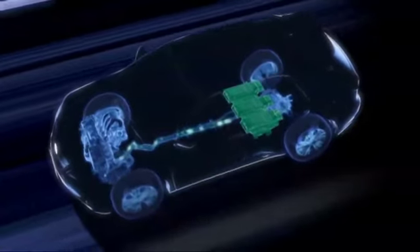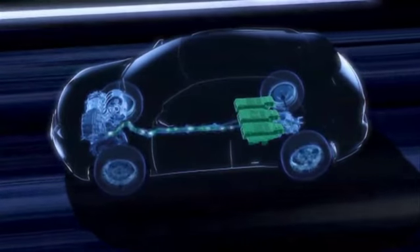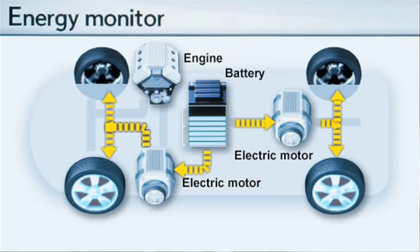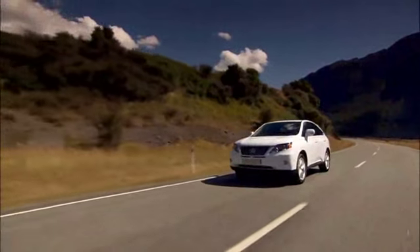At low speeds, in city traffic for example, power usually comes from the electric motors alone. In electric mode, the crossover is virtually silent and free of all emissions — not only carbon dioxide, but also nitrogen oxide and particulates.